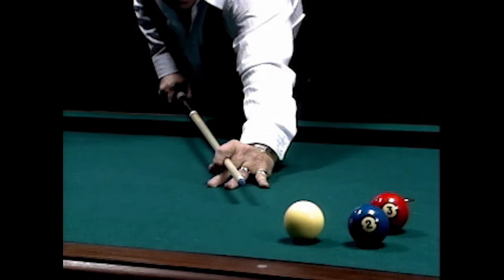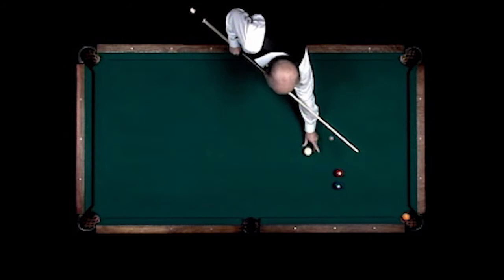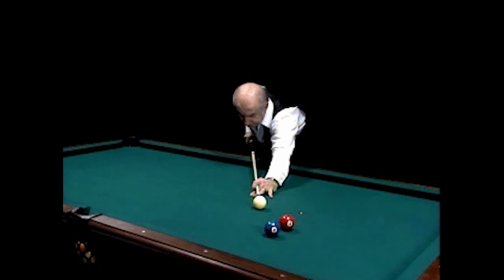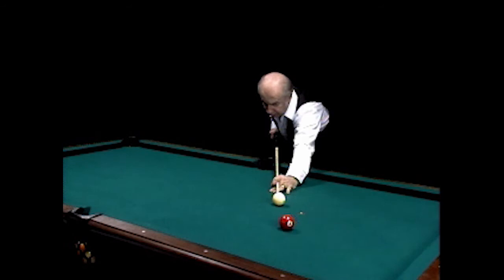This is a high ball. Now using the center ball, it should come off at a little further angle. Now setting up the same angle again, this time hitting it with a low ball — it should come further up table.